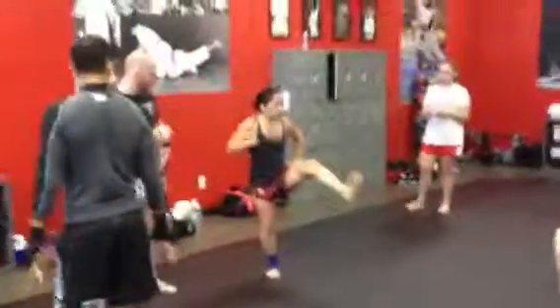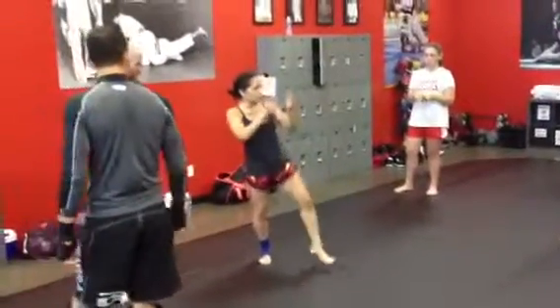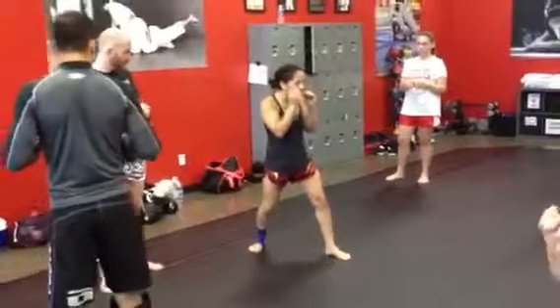I'm going to bring my leg, push, come back down, right? It's just like your jab — when you pull your jab, I fully extend, I come back, I don't stop here.